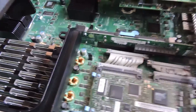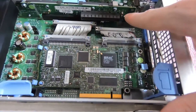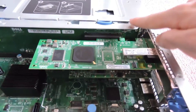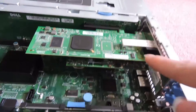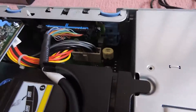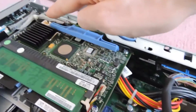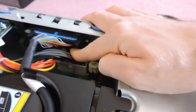Moving over to the back, we have a PCIe riser card — that's an x8 slot. We also have the Dell Remote Access Card. On the second riser card we have two extra PCIe slots; in this particular model I've installed a 4 GB Fibre Channel card and a two-port gigabit NIC. Back on the motherboard we have the SAS connector for the DVD drive, the riser card connector for the RAID card, and power connectors for the hard drive backplanes and other devices.